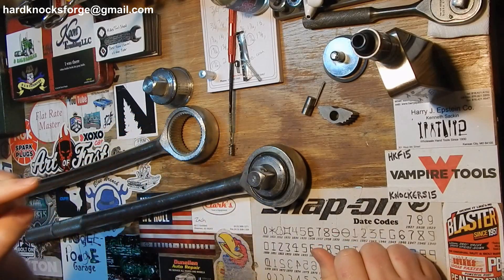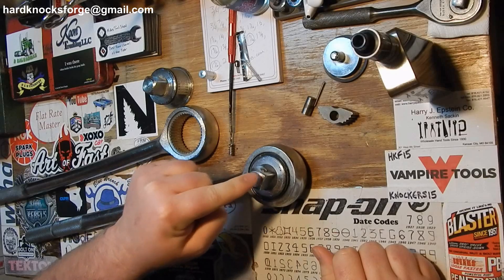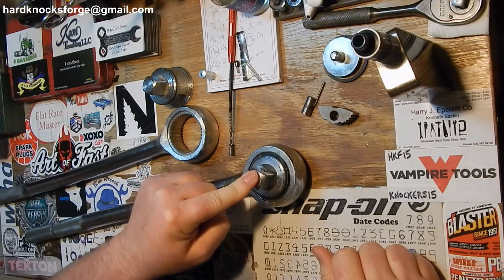Alright fellas, today I'm going to take apart one of these and I'm going to fix this one because it does not work still.